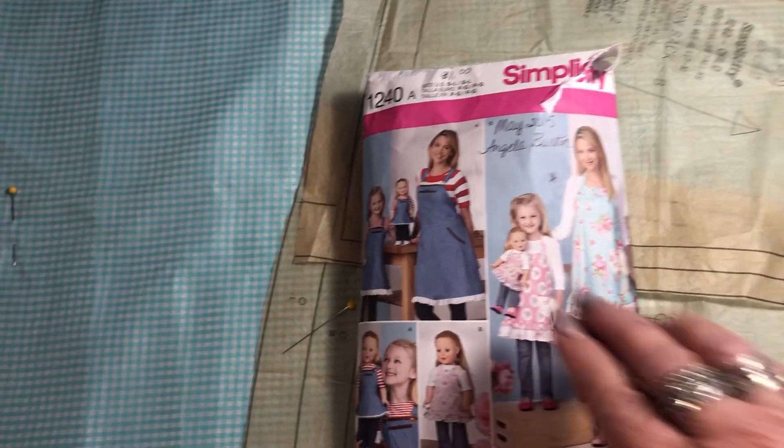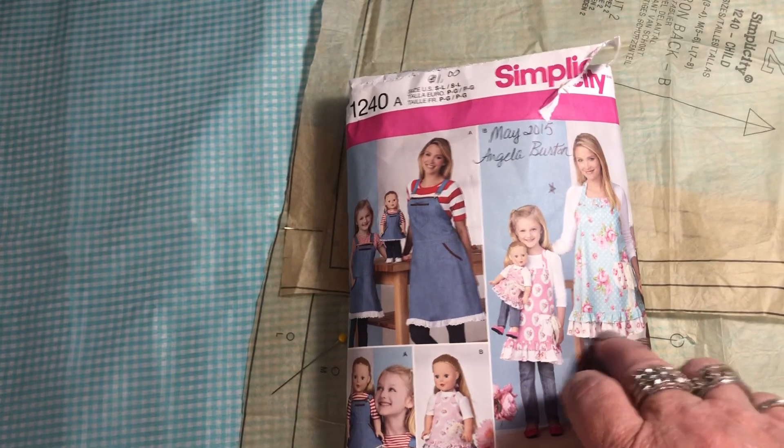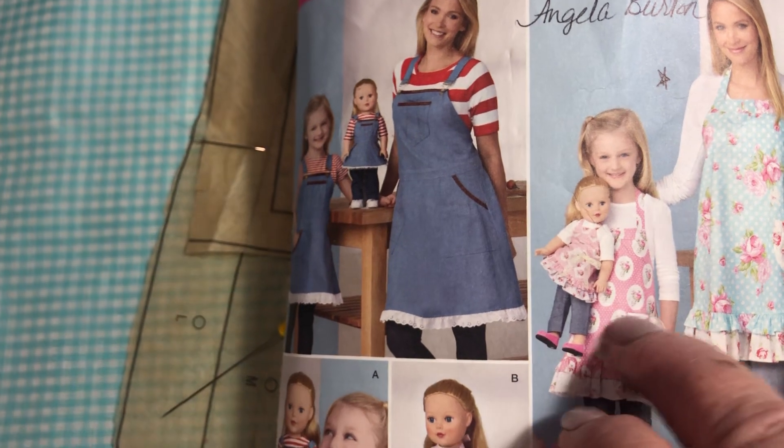I'm going to show you how you can make this pattern into a man or a boy pattern. You leave the ruffle off. This pattern has a cute little frilly pocket, but you're going to make a square pocket instead.